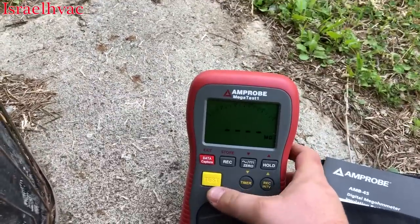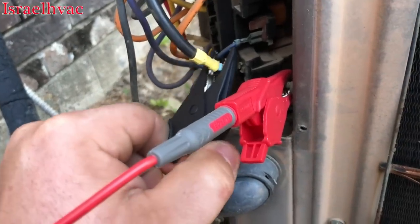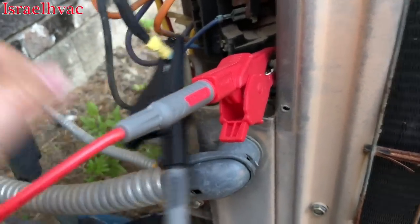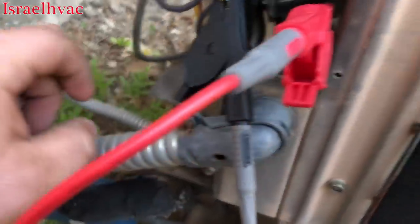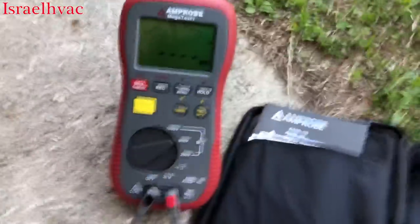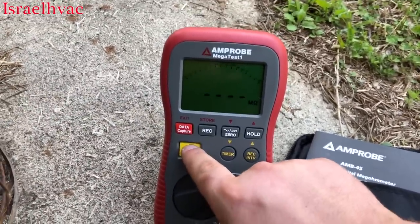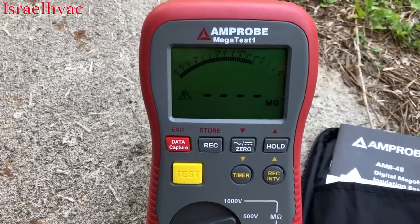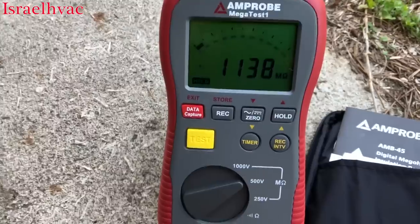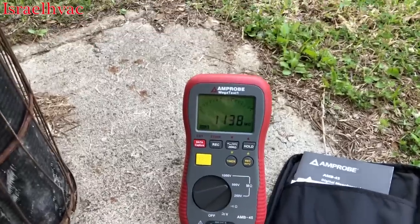With some other meggers you have to hold the test button, but with this one you don't. I've got one lead hooked to common and a good ground connection. I didn't connect here because this surface is painted and I wouldn't get a good connection. We're set on 500 volts and we're going to hit the test button.